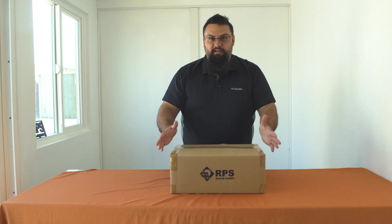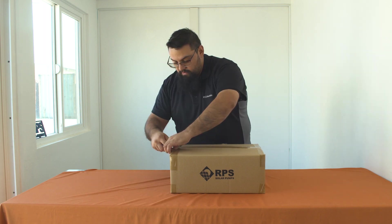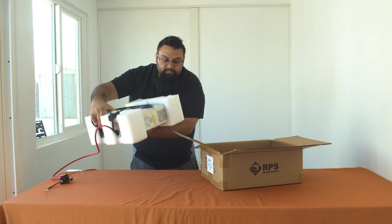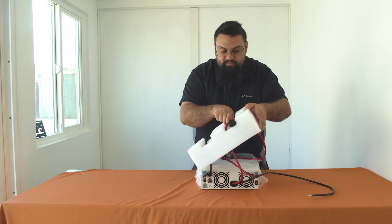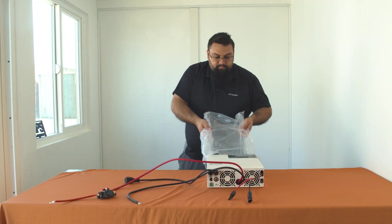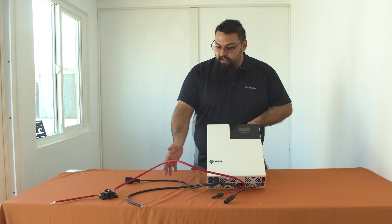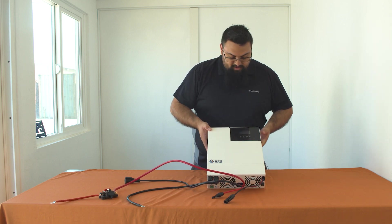Next up let's take a look at the TPP 750 controller. Your TPP 750 controller is responsible for taking the incoming power coming from the solar panels and the battery bank and converting it into either 110 or 240 AC for your respective pump.